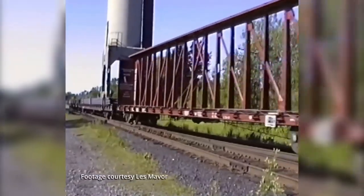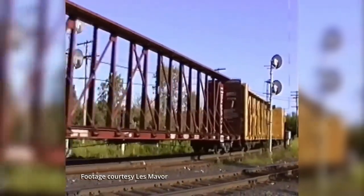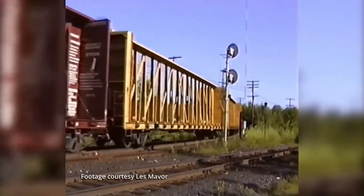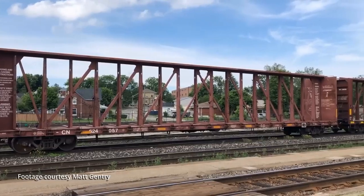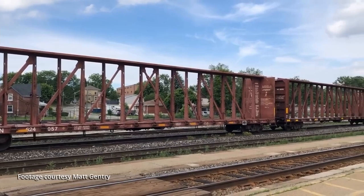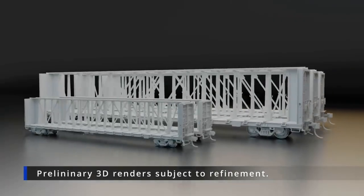The 73-foot Centre Beam Flat Car was introduced in the mid-1980s as a high capacity car for carrying lumber and other building materials. Able to carry loads of up to 200,000 pounds, one car can replace up to four trucks. Our model is based on those built by National Steel Car between 1987 and 2006, and we've included many of the different variations produced over that span.